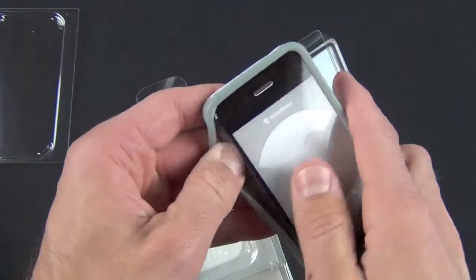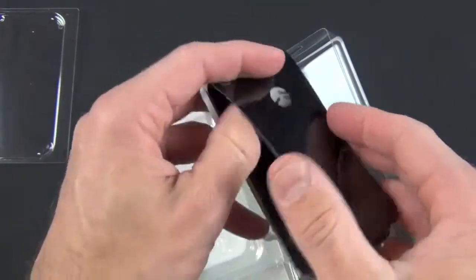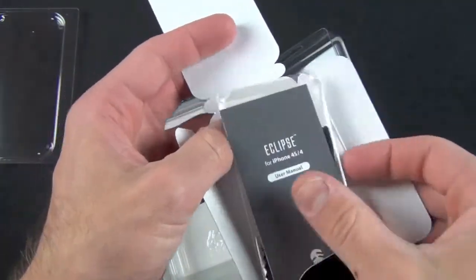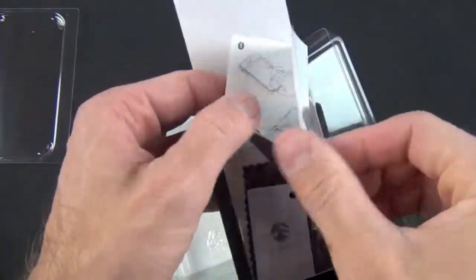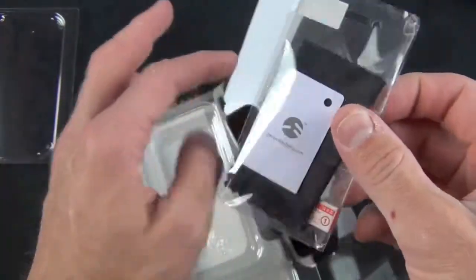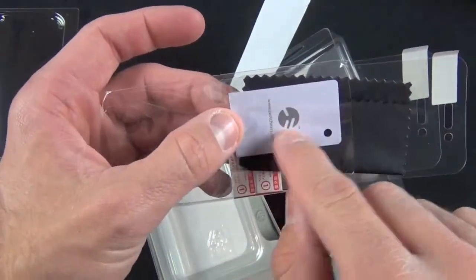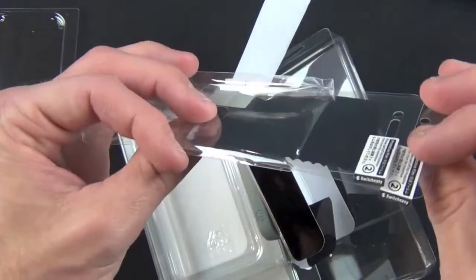Very simple one-piece design, nothing has to come apart. Just pull this out and inside is our little piece of literature that tells us how to maintain it, how to install it, and how to add the screen protectors. We also have the other accessories: screen shields, a microfiber clean cloth, and an application card for those screen shields.